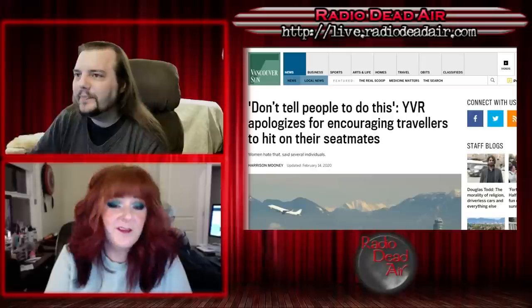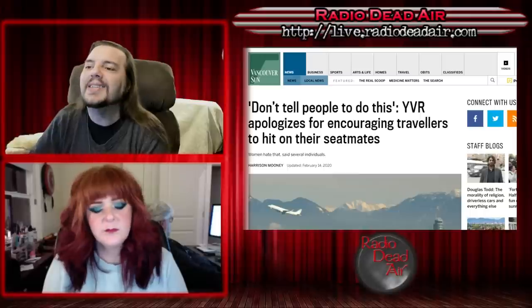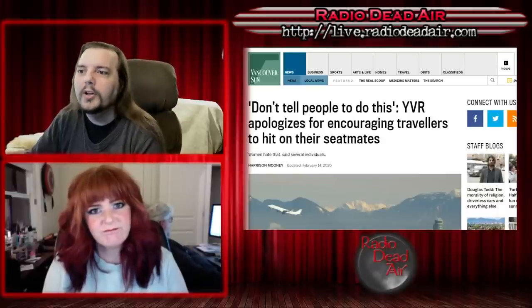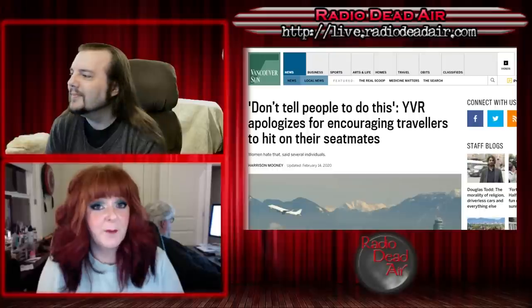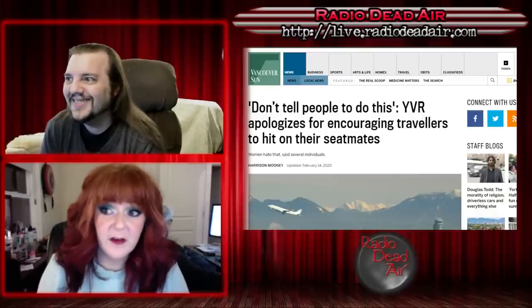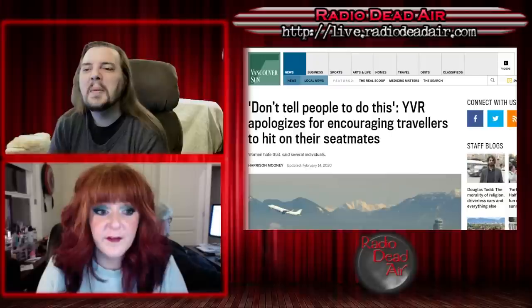Even if they don't give you a devastating takedown and just say 'no thank you,' it's still awkward for the next few hours for everybody. The brand had to be told this. They set up a contest and everything — everybody piled on them and they had to delete the tweet. Their response was: 'Earlier today we put out a tweet intended to celebrate Valentine's Day and spark some lighthearted chatter. We missed the mark. Sorry.' I hate flying — I'm a very nervous flyer. I just took a Dramamine, I'm waiting on a ginger ale, I'm not speaking to anybody.